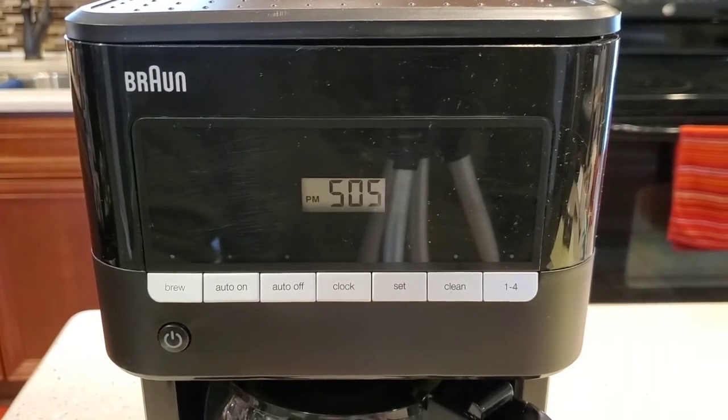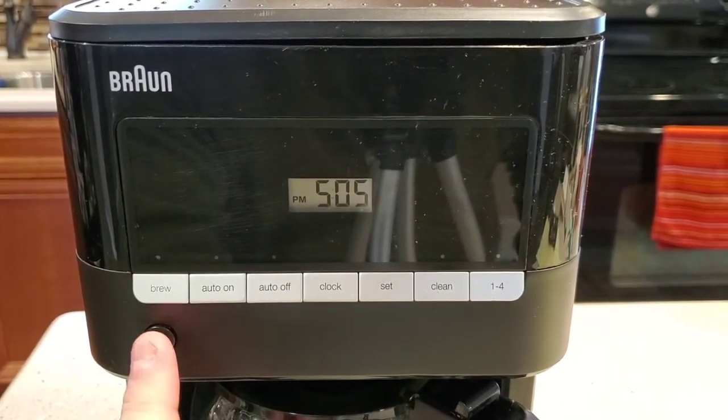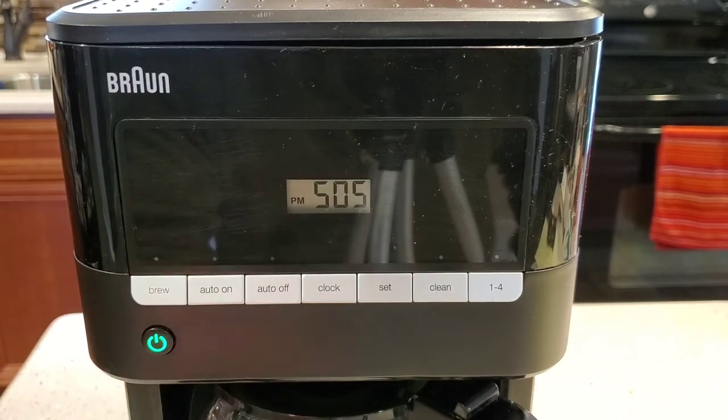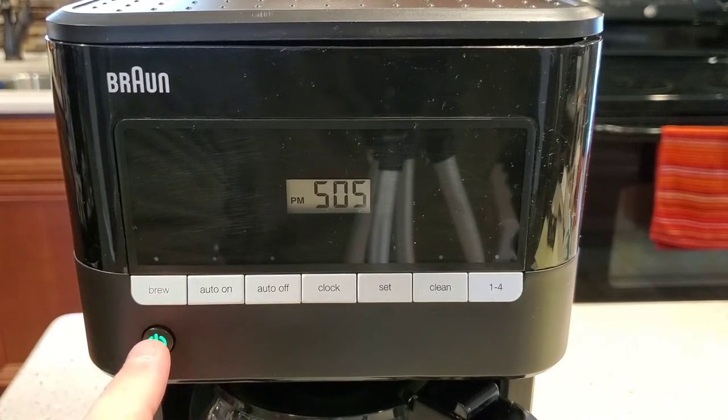To just brew a cup of coffee right now, this is the power button. This doesn't start the brew process — it just turns the coffee pot on. Then when you want to brew a pot of coffee right now, you just press the brew button and it starts the brew process, heating the water and all that. But we're not going to do that right now.